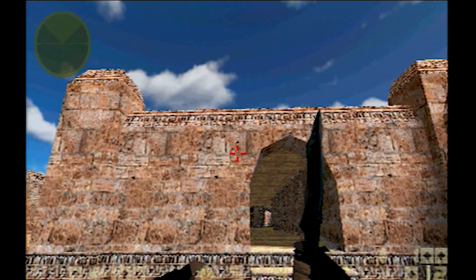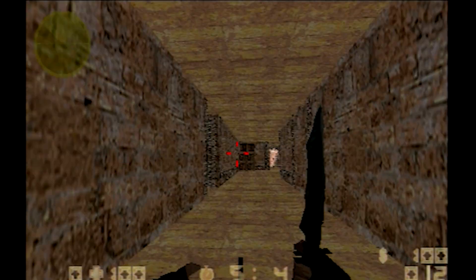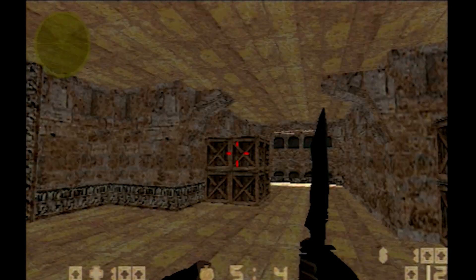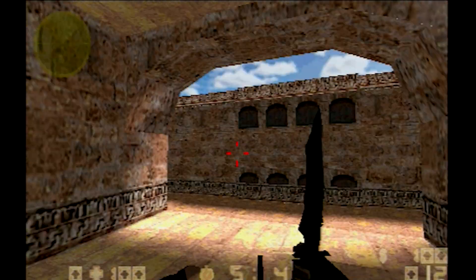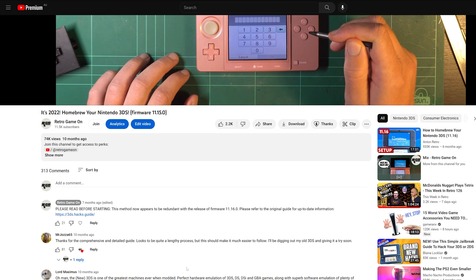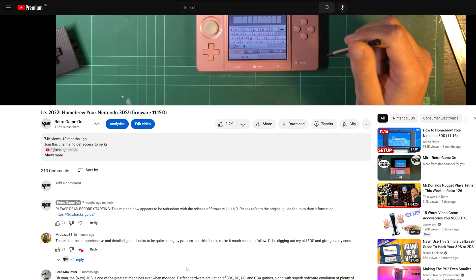First, we'll need to update the system to the most recent firmware. As of recording, that's 6.61. I have doubts Sony will ever release something newer, but stranger things have happened. I said the exact same thing in my 3DS soft modding video, and you better believe Nintendo made that redundant.